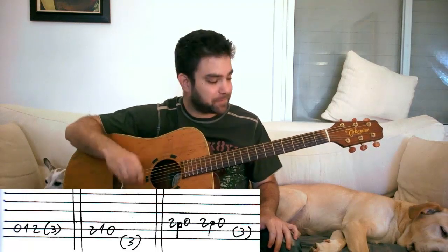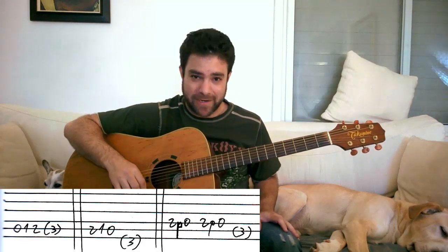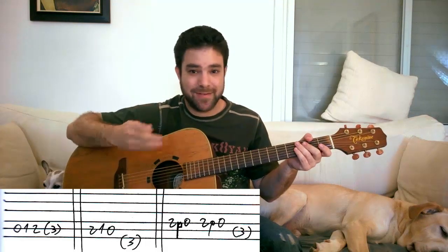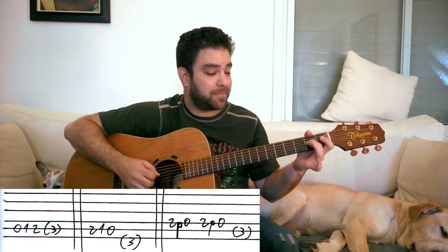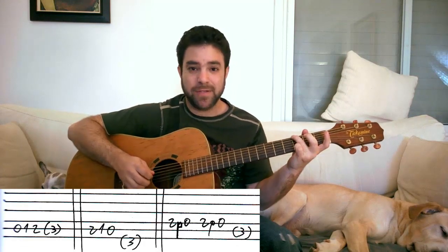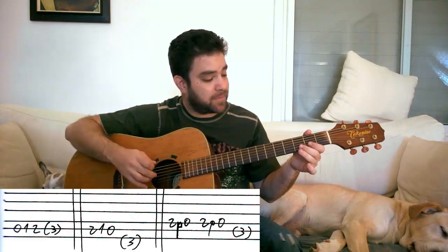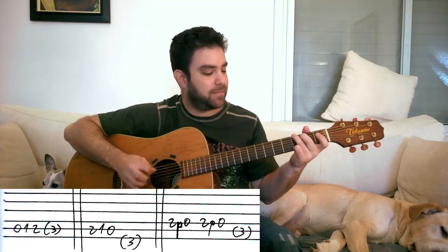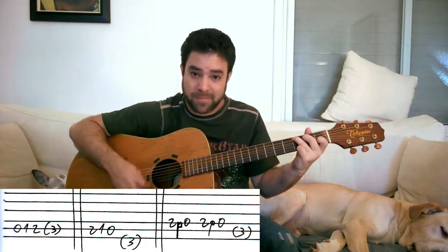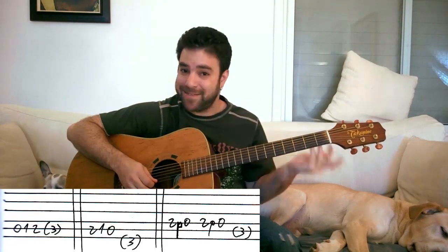Now here's the real fun part — this is where it starts to get crazy. You can play 2-0 on any string, pull it off, hammer it on, or pick it, and lead to any chord you want. Because it's the scale, so why not mix and match? You can do any 2-0 to lead to any chord. You can also do 0-2 on any string — any of the E, A, D, or G strings — and use them in sequence as an extra walking bass line.